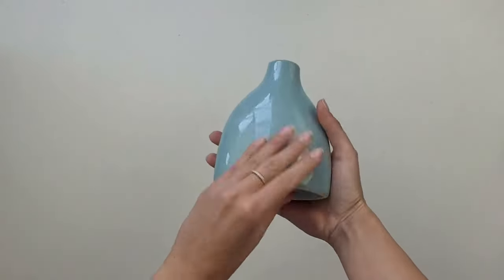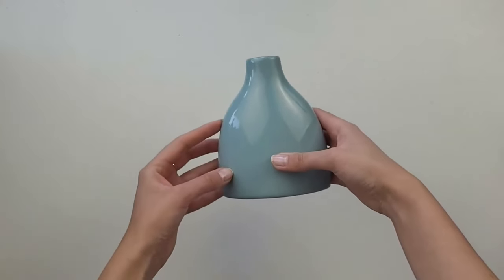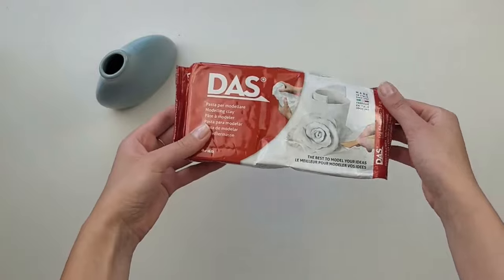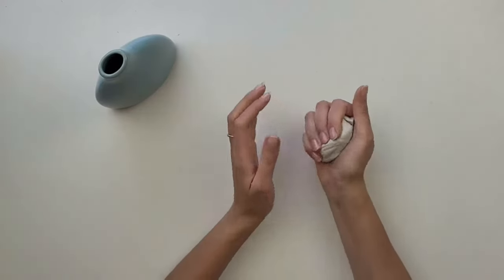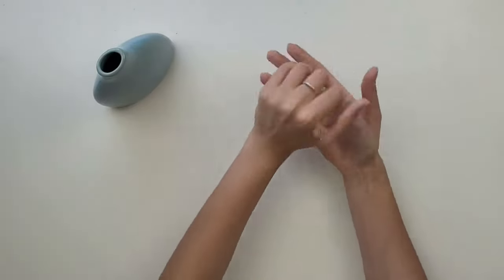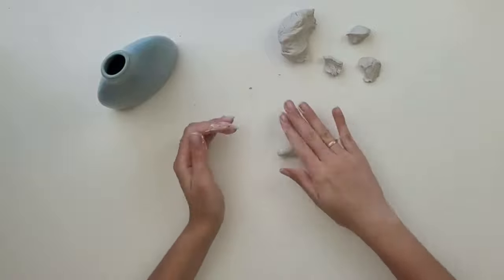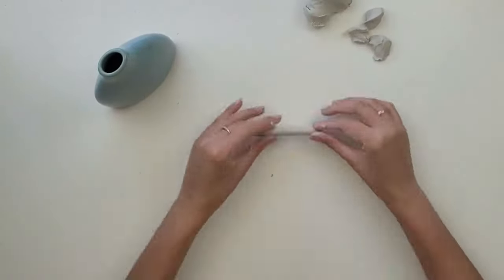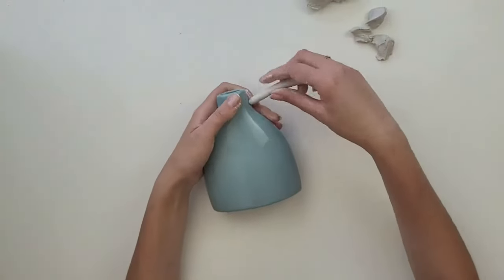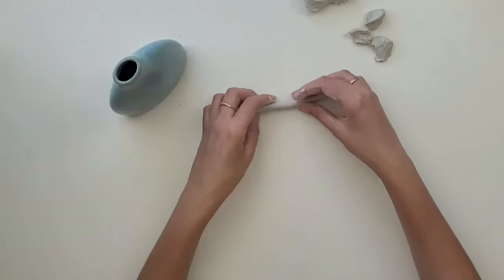I've decided to change the look of this small vase which I bought in a charity shop. I will upgrade its look by using air dry clay. I take a small piece of clay and start kneading it between my hands until it becomes nice, soft, and easy to work with. I divide it into small equal pieces, knead each of them again, then roll them and place one piece next to the vase to create a little handle on the side.